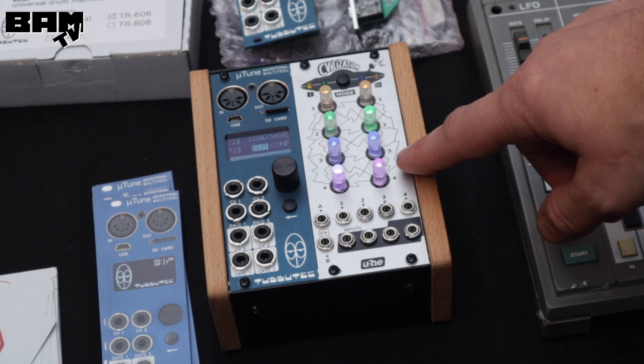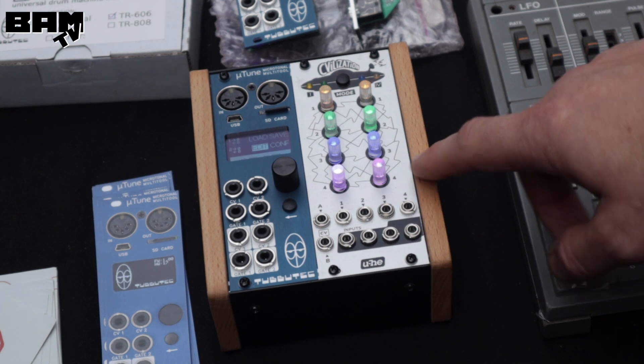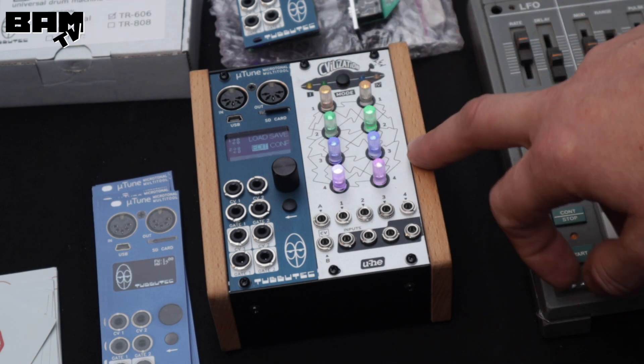I would also like to point out this prototype which is currently in production and will be available very soon — not by us, but by the company Yuhi. You should definitely be on the lookout for it because it's going to be a really great module.